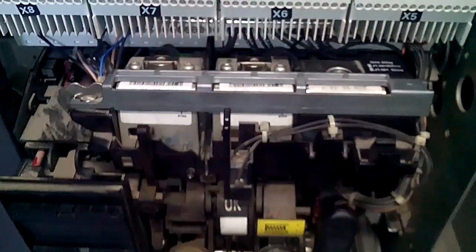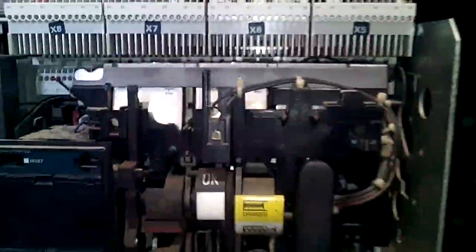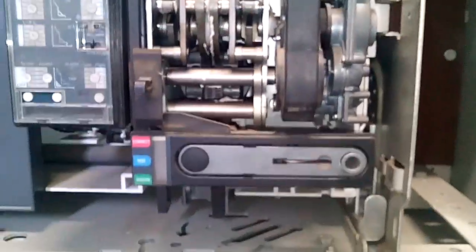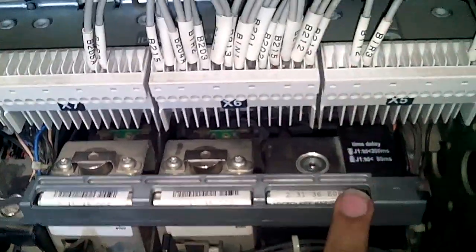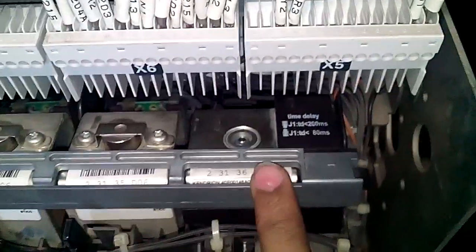Let me show you from inside. I am removing the cover. These are all 3 shunt coils — this is the tripping coil, this is the closing coil, and this is the under voltage coil.